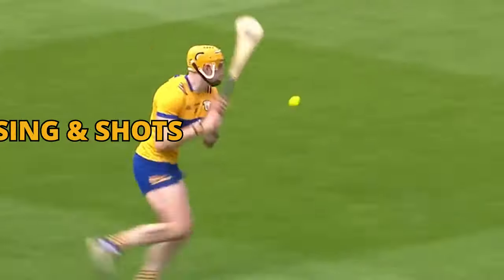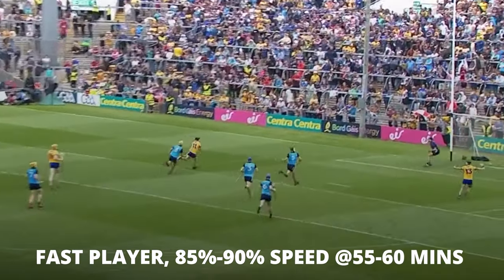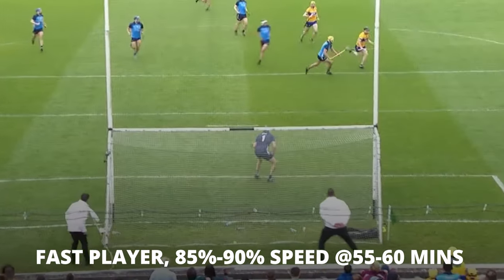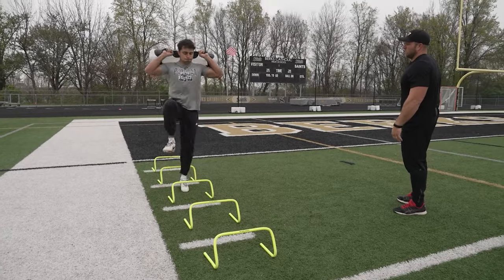That's going to be a key factor to executing better technique. If we have optimized dynamic trunk control, we can execute better passing and better shots. This is a very technical and very fast sport. The game is a long game — we're not looking to make big hulking shot putters. We're looking to make very, very fast individuals that can hold 85 to 90% of their speed at around 55 to 60 minutes. We also have to make sure they're very stable through trunk control and plyometric movements so that they can execute the technique at very high speed.